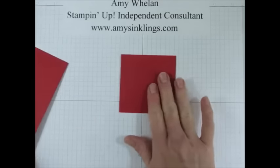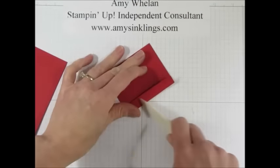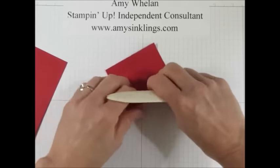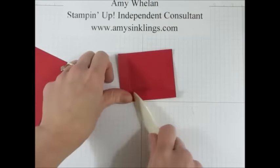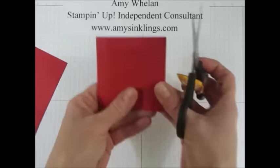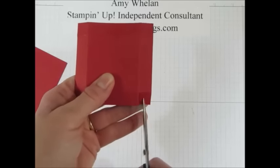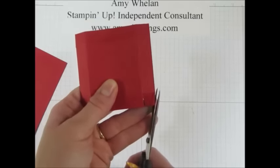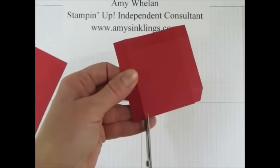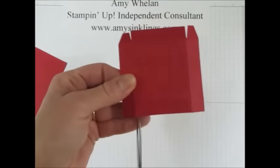Let's go ahead and get the construction of the base done. I'm going to go ahead and burnish all four of the score lines. Then I'm going to snip up to that score line and I'm going to actually angle these two. These are going to be flaps that will create a raised platform with the circle in the middle for that egg to sit in.